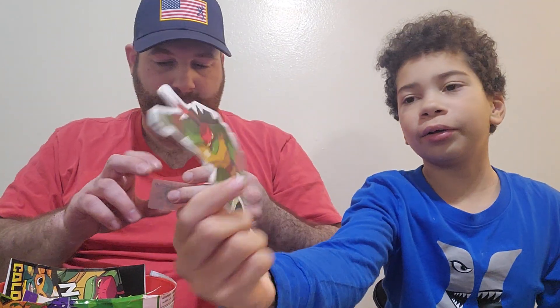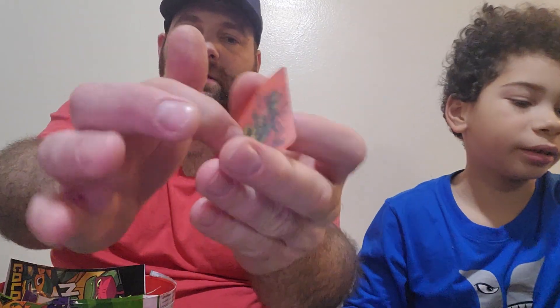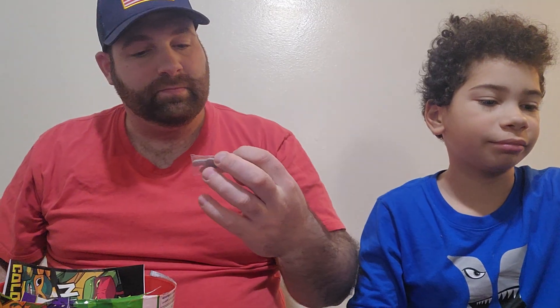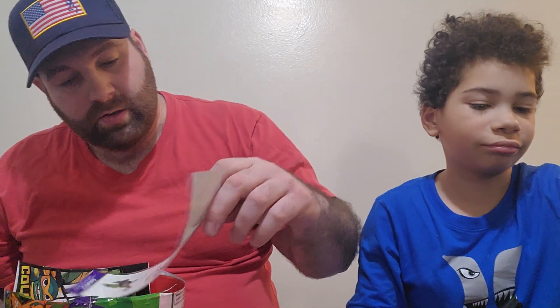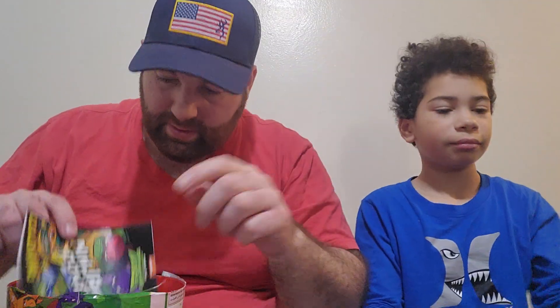I got Raphael. There's Mikey — you usually say that's me, Raphael. Yeah, that's you. Get some stickers. I got a little sticker. And some more Play-Doh.